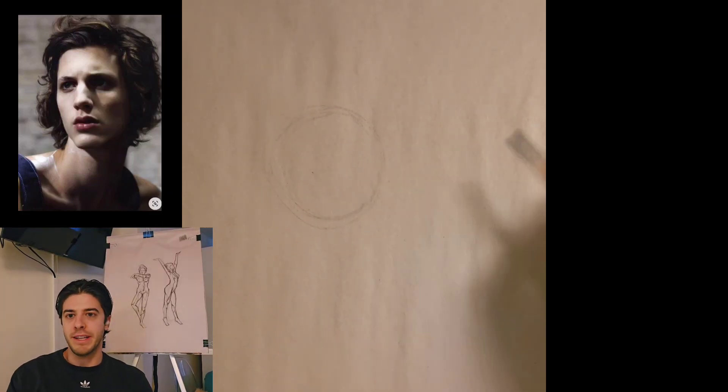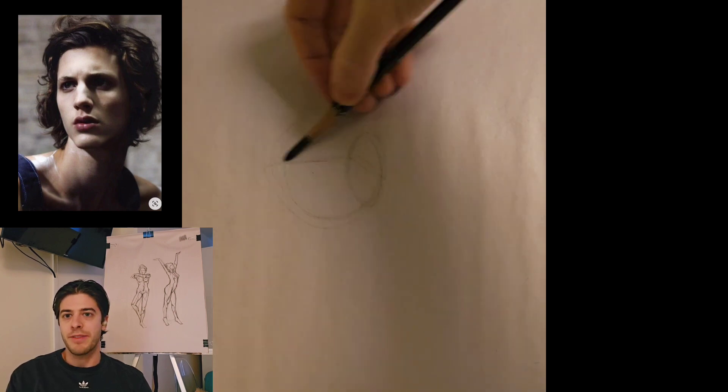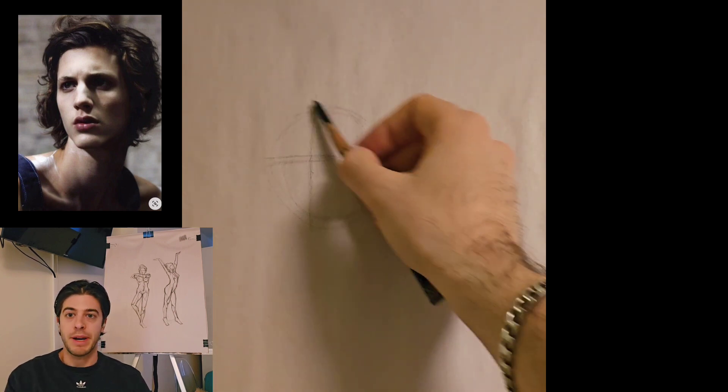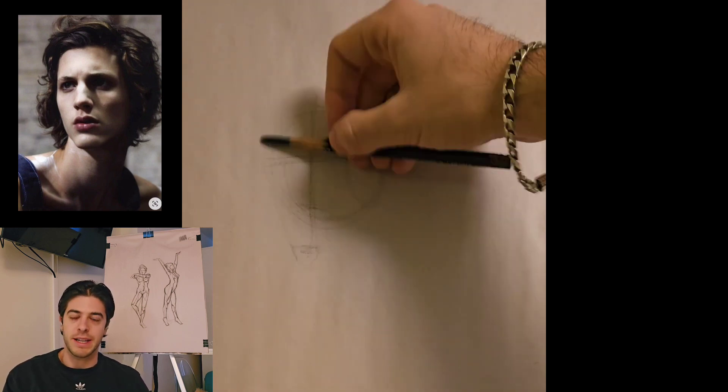Hello, welcome to day 118 of my art development series. If this is your first time here, my name is Angela Wren and this is a series where I document my everyday art practice and how I think about growing and practicing as an artist.